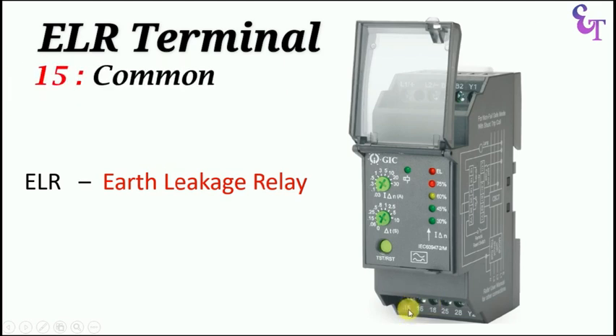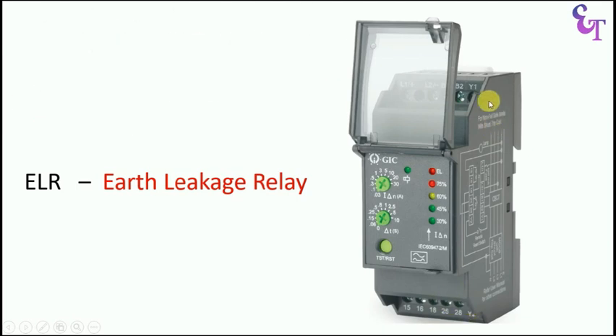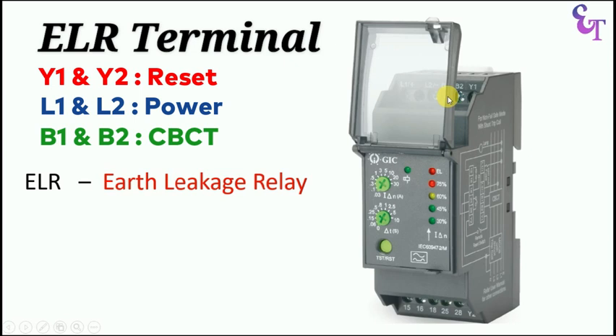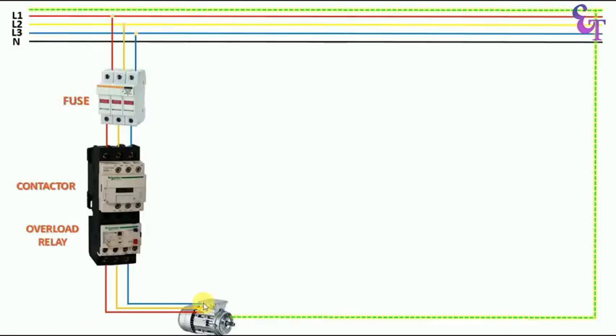In this relay, terminals 15, 16 and 18 are given. Terminal 15 is the common terminal, terminal 16 is the NC contact, and terminal 18 is the NO contact. Similarly, one more contact is given — terminals 25 and 28 are NO contact. There is also the Y1 terminal and Y2 terminal. If we want to reset this relay remotely through a push button, we connect one wire to Y1 and one to Y2. To operate this relay, we provide power supply: phase supply at L1 and neutral supply at L2. At B1 terminal, we connect the wire from S1 terminal of CBCT, and at B2, we connect the wire from S2.